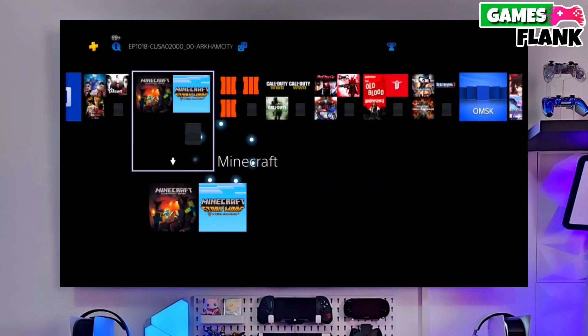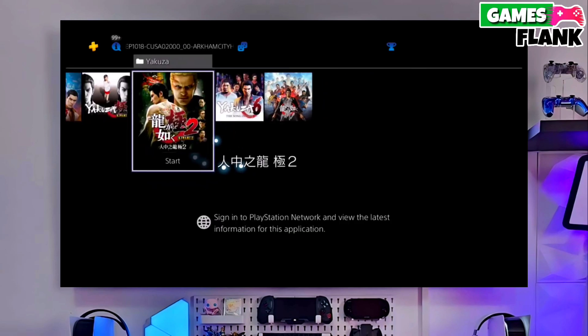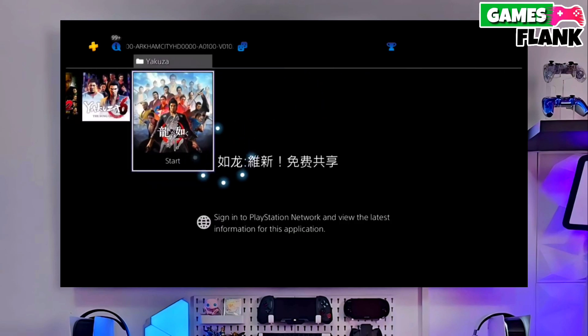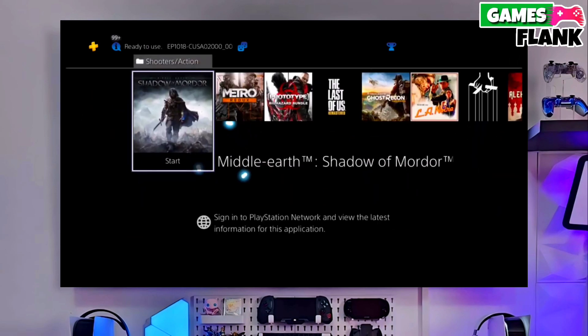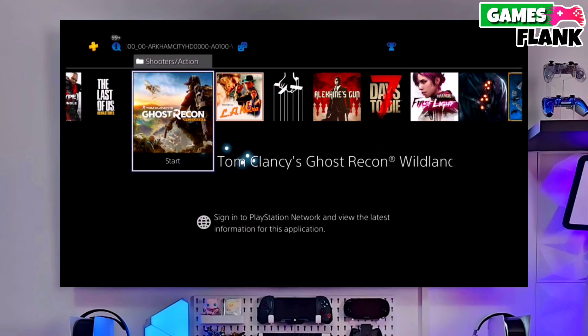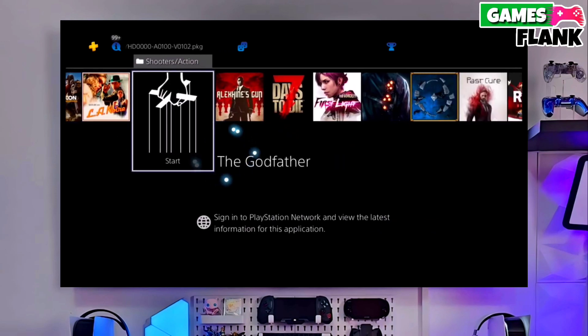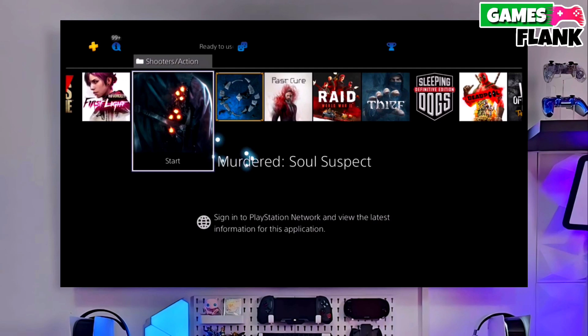After that, you have to copy the jailbreak file to your pen drive. After copying your PS4 11.50 jailbreak file, open your PS4 and plug in the pen drive. You just have to copy the jailbreak file to your PS4 and then simply select jailbreak and then select Golden.